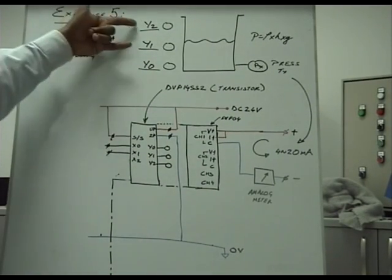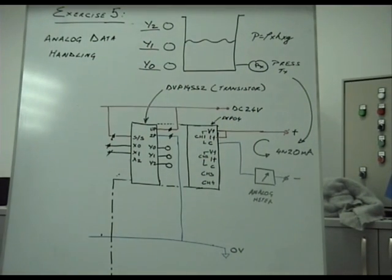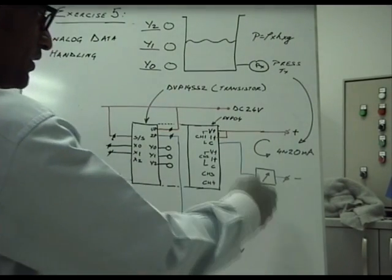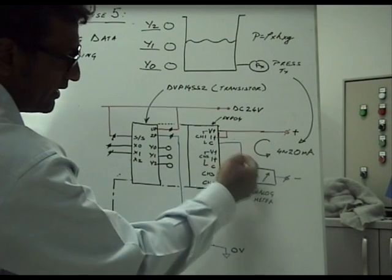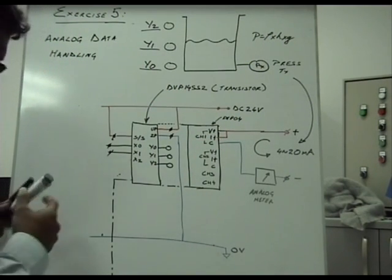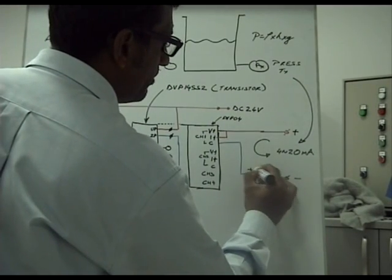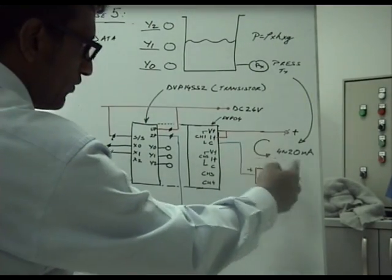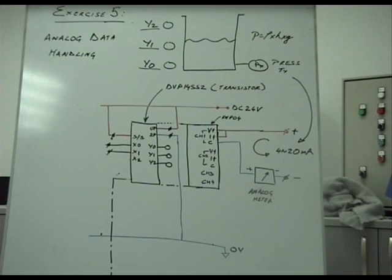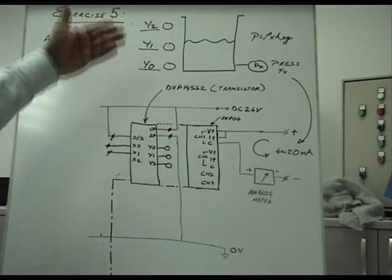This is an example of how analog data can manipulate real-world digital outputs. You could use this to control a pump or generate an alarm signal. When operating this system with a current input, you must short the V+ and I+ inputs and then give the input current signal. We will also include an analog meter into the circuit to ensure the integrity of current flow direction. The input receives a 4 to 20 milliampere signal and we get 3 digital outputs.